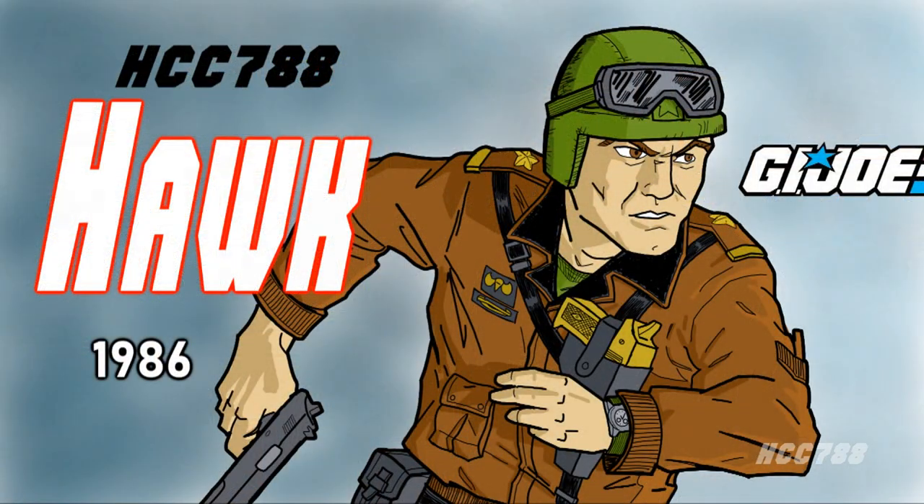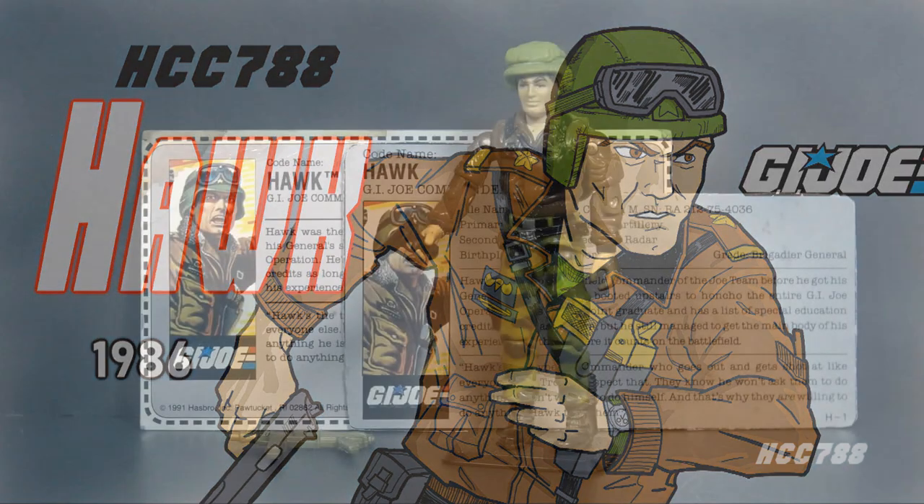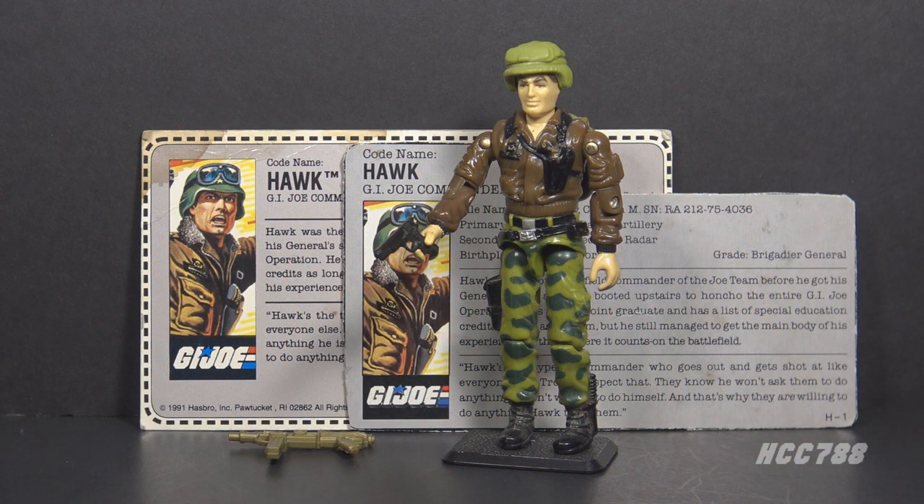In 1986, a new version of Hawk was released. Hawk was the first — or second — leader of G.I. Joe, depending on how you look at it. This was the second version of Hawk and the final vintage version, or the second of six vintage versions depending on how you count them. You may think of Duke as the original blonde-haired leader of G.I. Joe, but Hawk was the original blonde-haired — or brown-haired — leader. This is Hawk, the G.I. Joe commander from 1986.